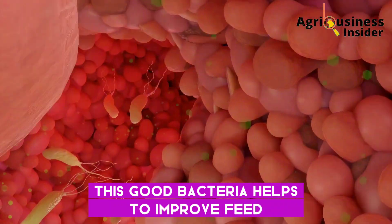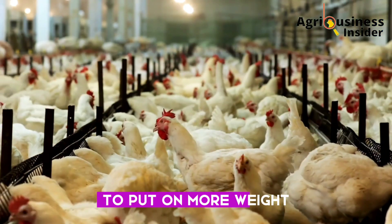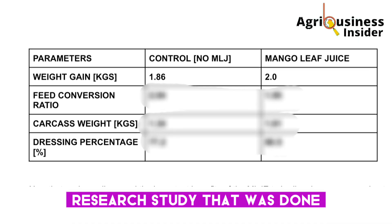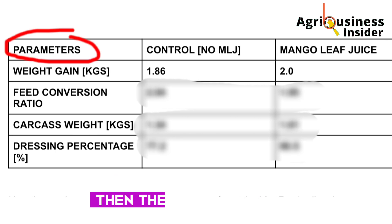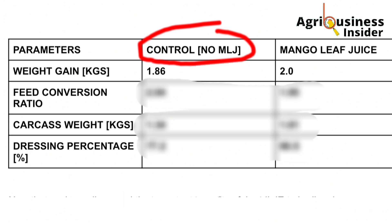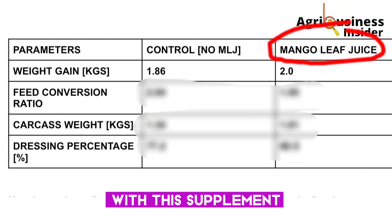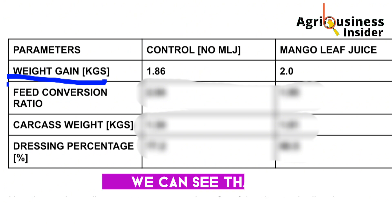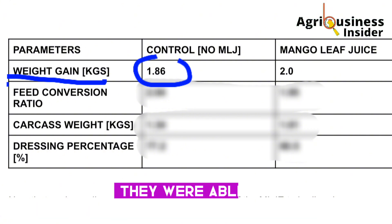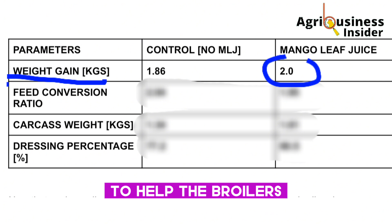This good bacteria helps to improve feed digestion and nutrient absorption, meaning that the broilers will have more nutrients to put on more weight. There is a table that demonstrates the results of a research study: in the control group — broilers given water without mango leaf juice — weight was 1.86 kg, but broilers supplemented with mango leaf juice were able to gain 2 kg. This shows the potential of the mango leaf juice to help broilers gain more weight.